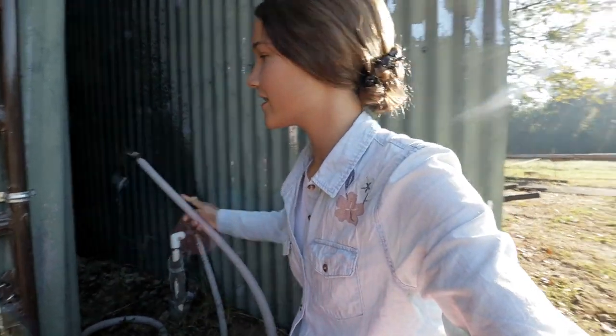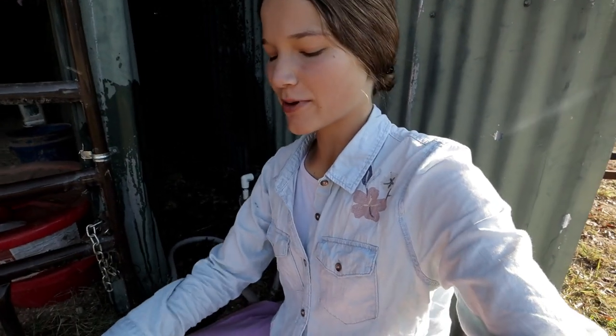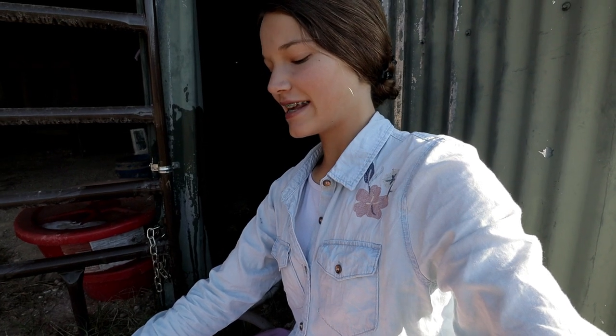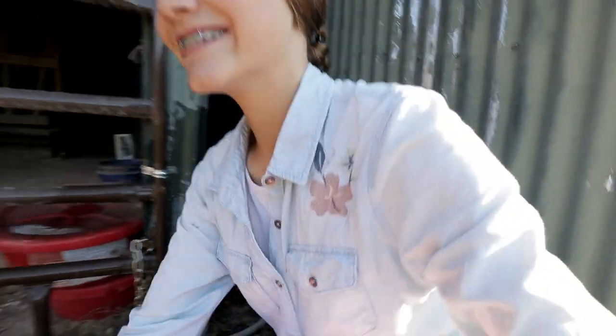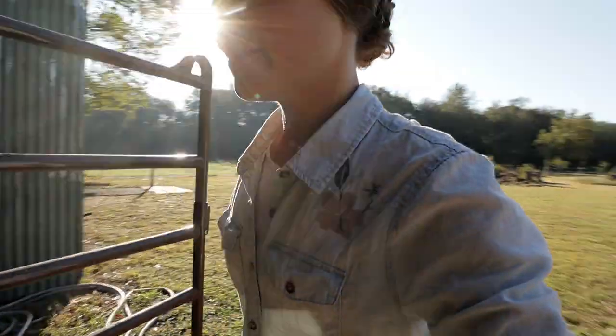I'm down here about to milk Daisy. If y'all have a dairy cow and when you milk them they knock out their grain — like Daisy is such a pig and she'll knock out half of her grain — what I started doing is making it super soupy by putting lots of water in it. That way she can't knock out her grain. She still eats it like a pig, but she doesn't spill it.